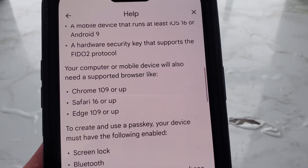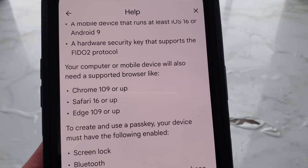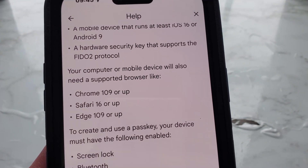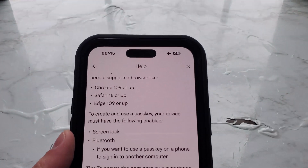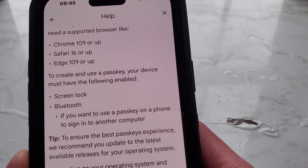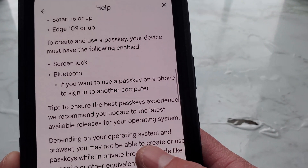Your computer or mobile device will also need a supported browser like Chrome 109 or up, Safari 16 or up, or Edge 109 or up. To create a passkey, your device must also have screen lock and Bluetooth enabled.